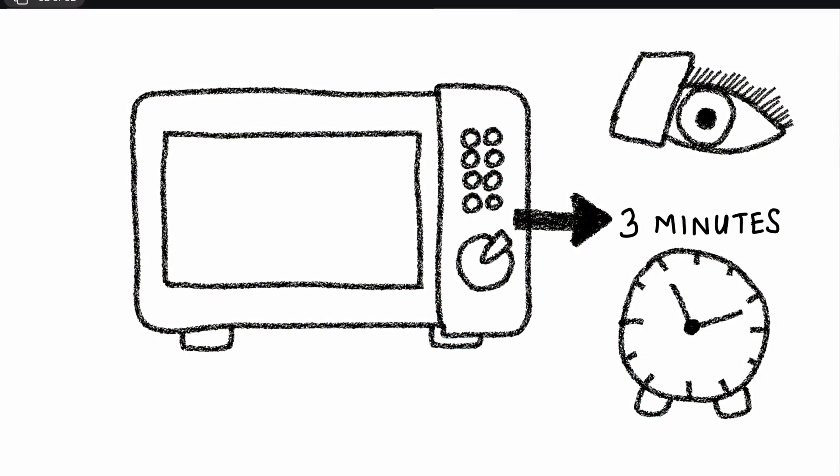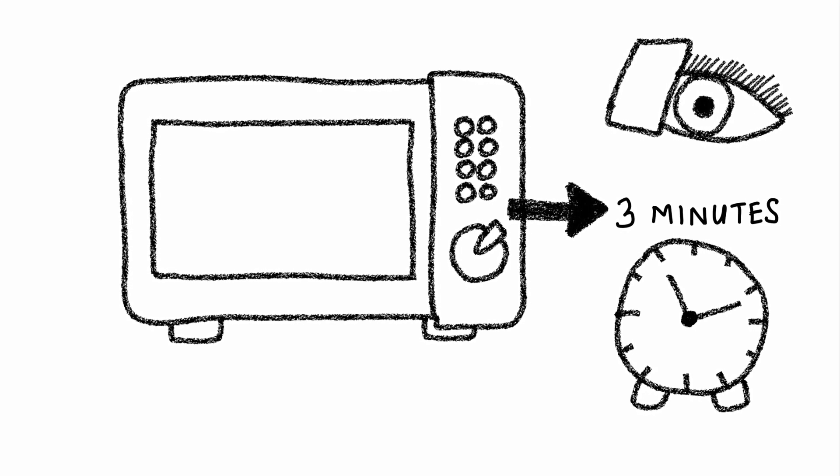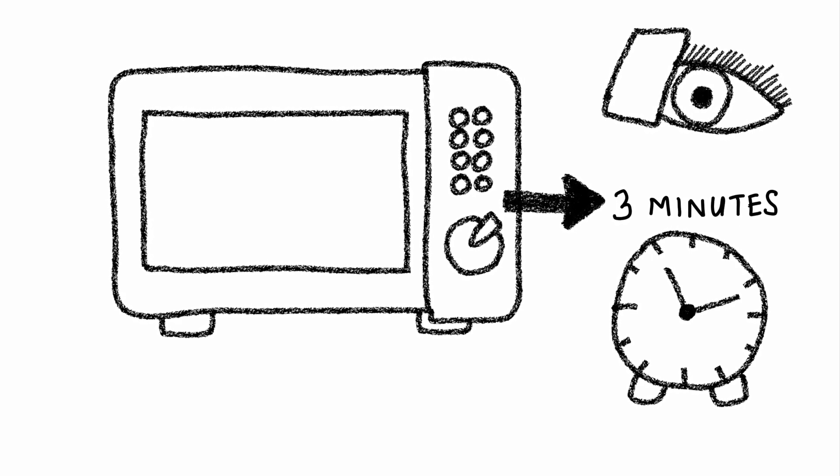Alternatively, you can warm a microwavable bag from your pharmacy according to the manufacturer's instructions. Use this bag in a similar fashion and hold it over the closed eyes for a minimum of three minutes.